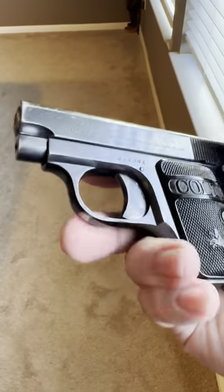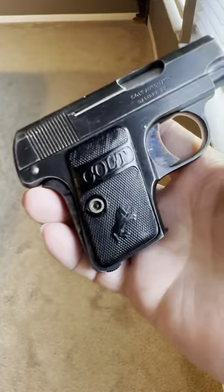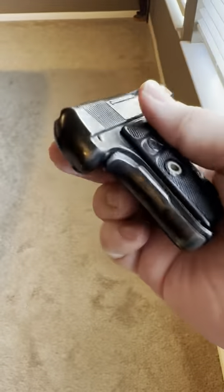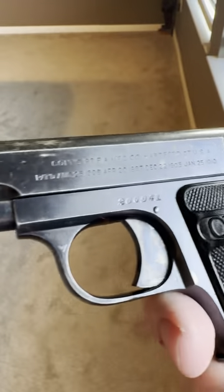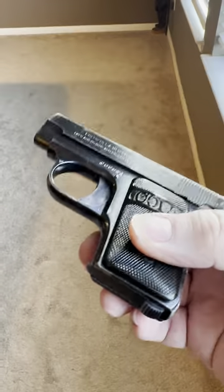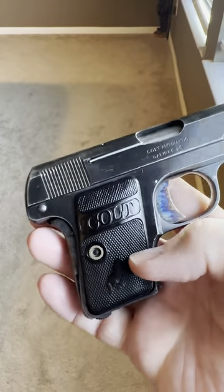This is a model 1908 Colt Vest Pocket 25 ACP — beautiful case hardening on the trigger and on the safety back strap. If you look close, they actually case hardened the safety too. This particular one was made in 1919. Let me know if y'all want to see a full-length video on this — I'll try to get one shot.